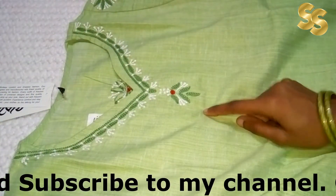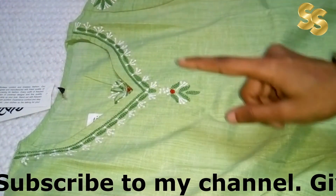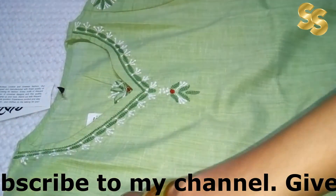If you like this, you will find a link in the description box. If you purchase it, you will get a very good discount.